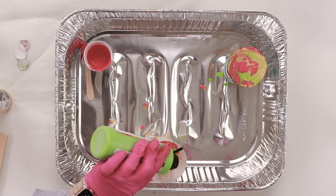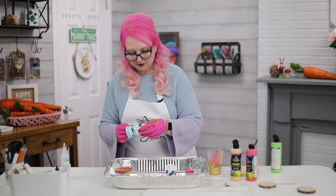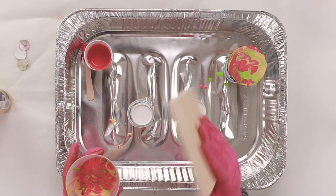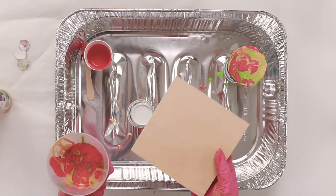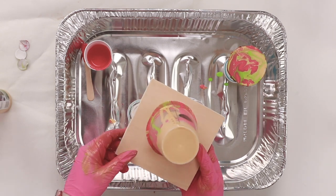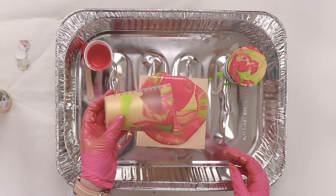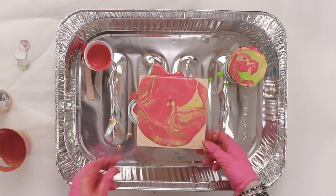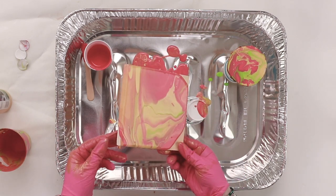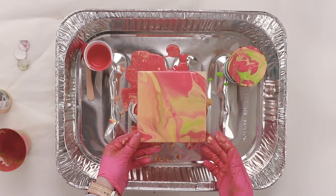Now we get to do the fun part. Stand up a couple of cups in the bottom of your tray, take your surface — this is a wood square from Plaid — and you can either pull the cup over or go upside down like this, and wait for your paint to move around. There's some surface tension, but then just let it go and move it around to make sure it covers all the corners. You can see it's marbled together but gives a totally different effect.